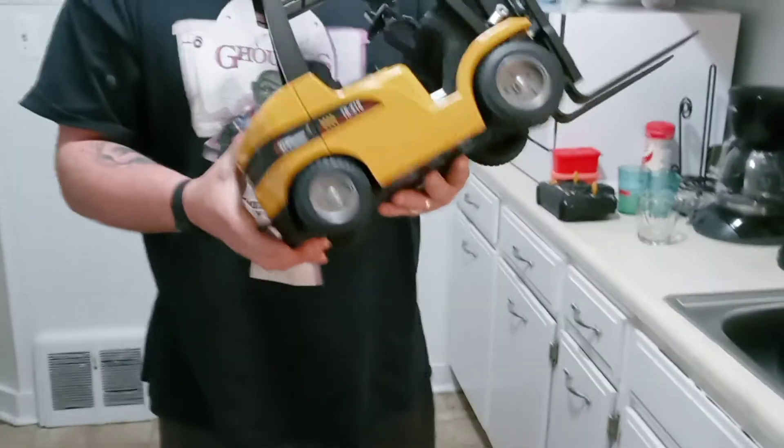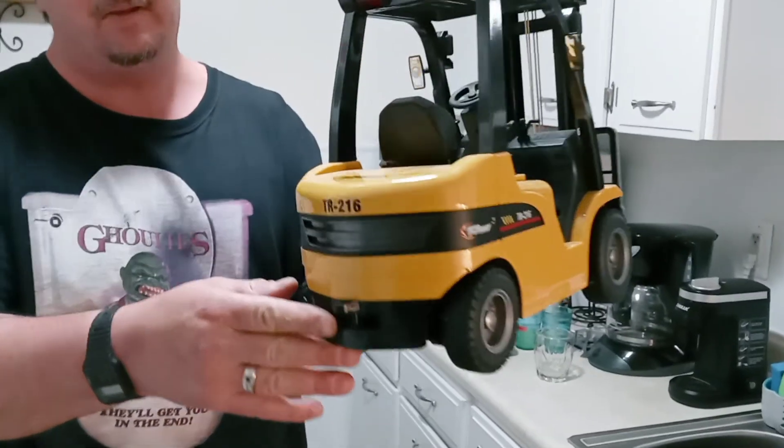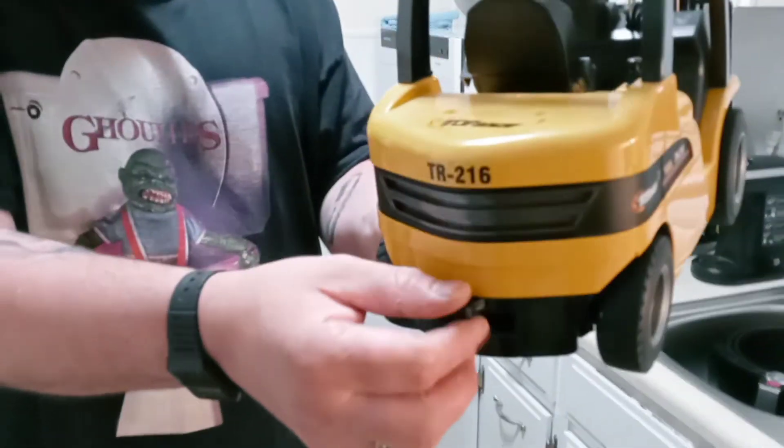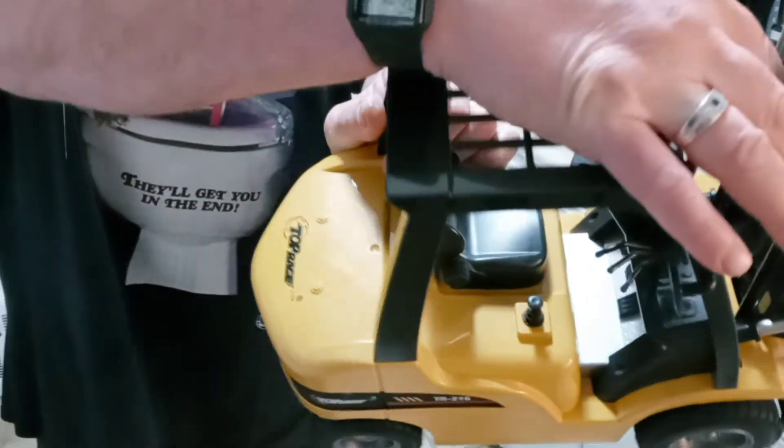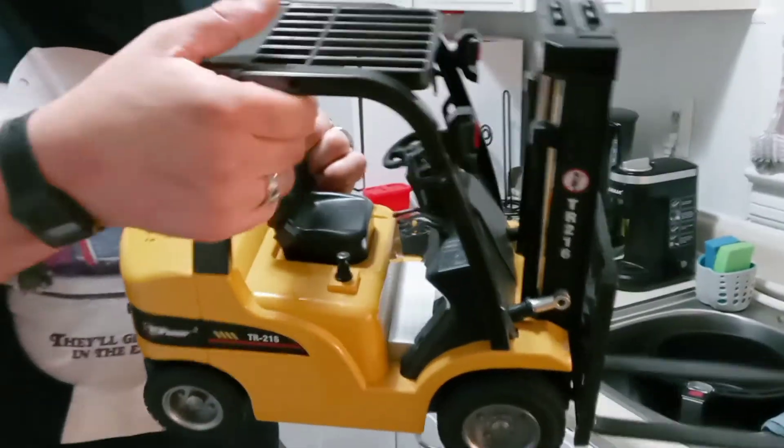So again, you got a little taste of what a forklift RC remote control vehicle looks like. In the back here you do have an area for a tow hitch. And one thing I also want to show you guys is it's got these strings or ropes that help convey the forks up and down.